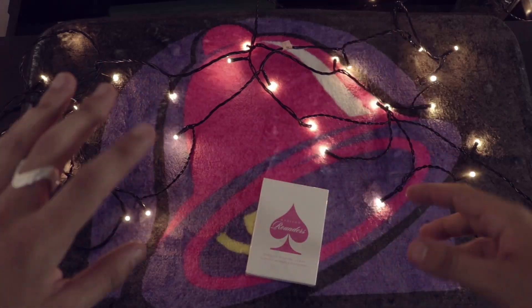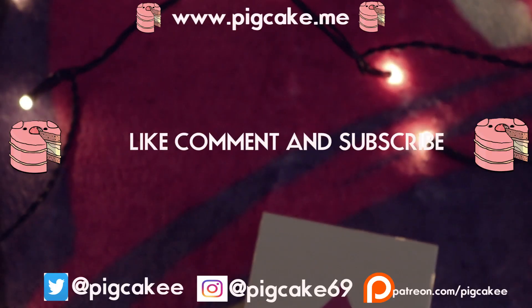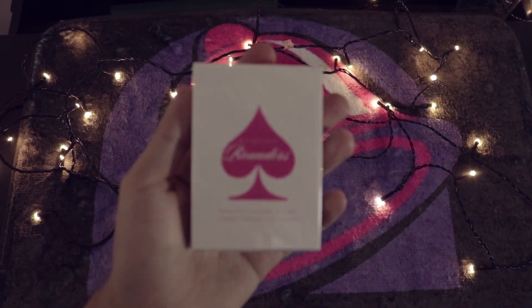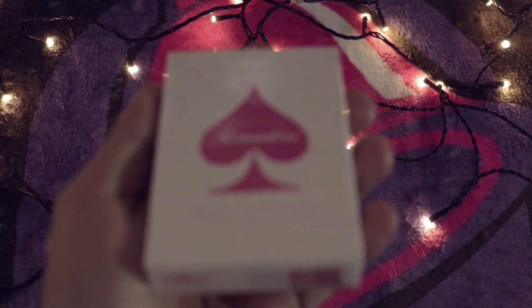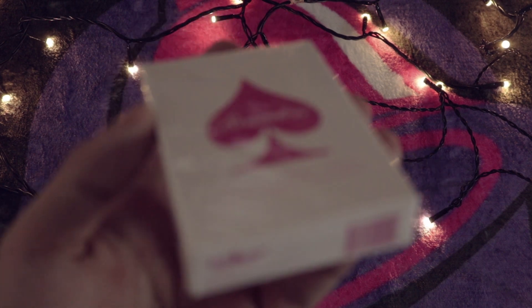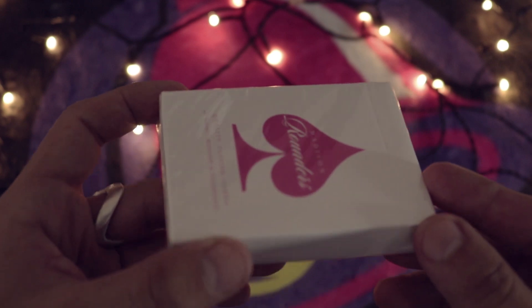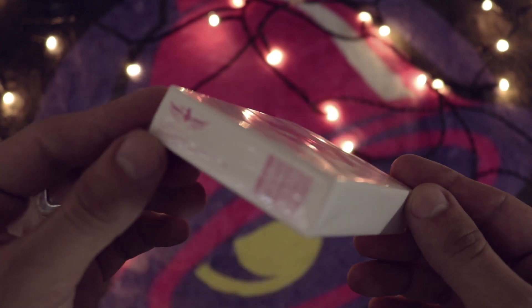That production value really is second to none, right? So here we're going to be taking a look at the Daniel Madison Rounders - these are the new pink edition of the playing cards - to let you know if you should get this deck of cards.